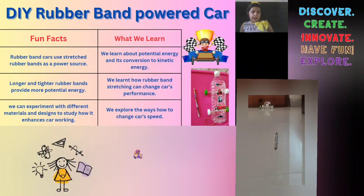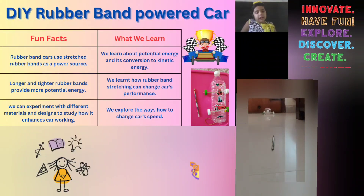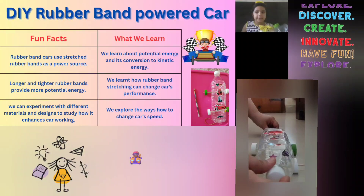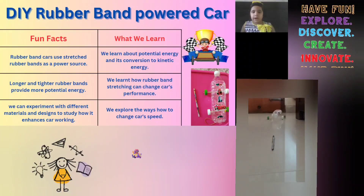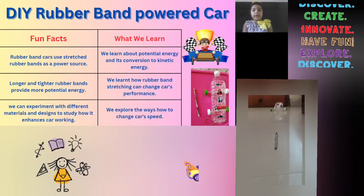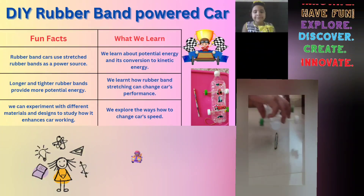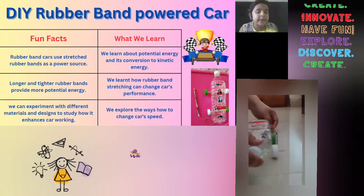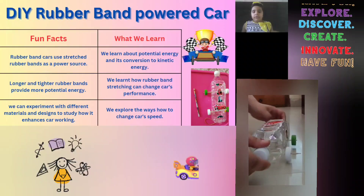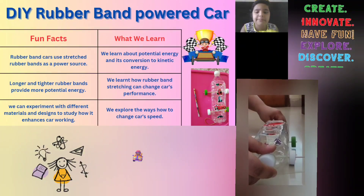We can experiment with different materials and designs to study how it enhances the car's working. So what we learn from it — we learn about potential energy and its conversion to kinetic energy. We also learn how rubber band stretching can change a car's performance.